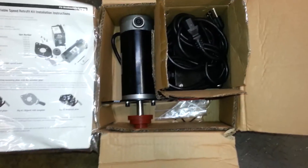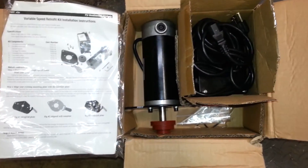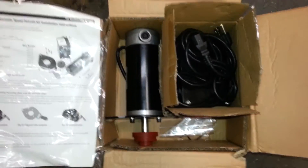This is what's in the box. It looks like we have all the parts, so let's go ahead and put this thing on the Excelsior.